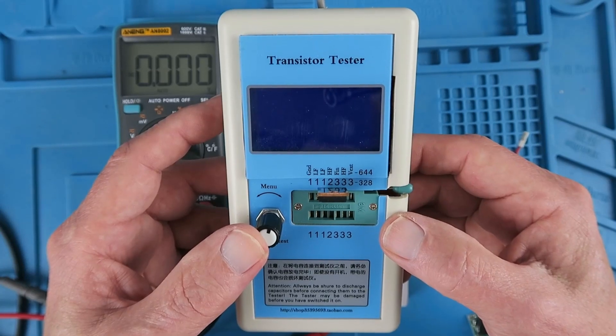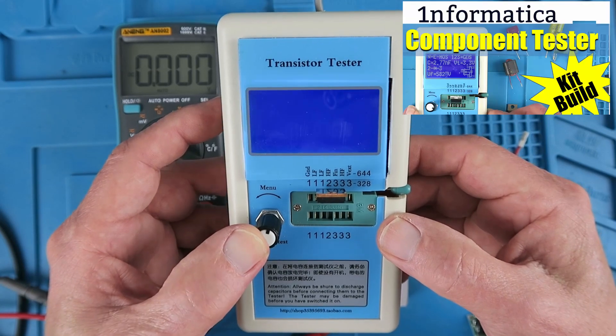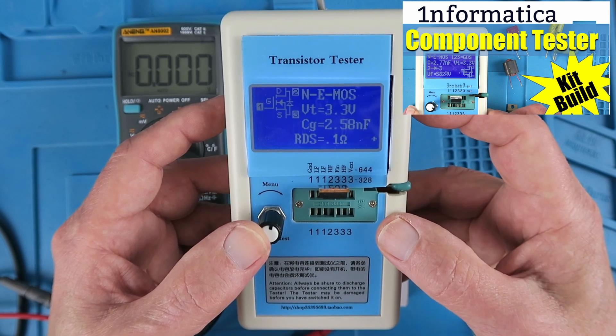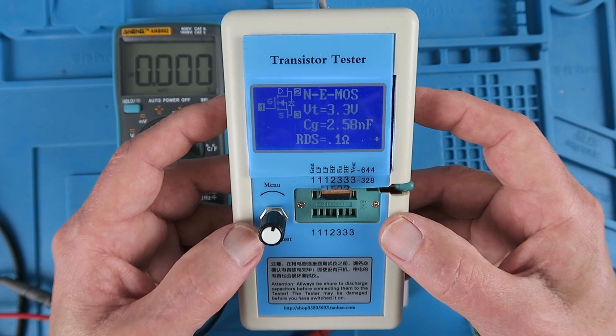I've been using this transistor tester that I built a lot, so much now that it's telling me that the battery is weak, and it's only a standard 9-volt alkaline battery.